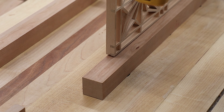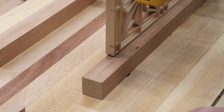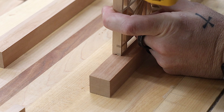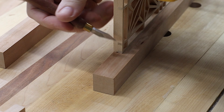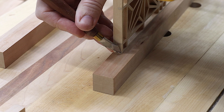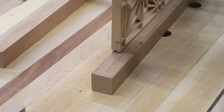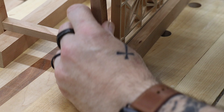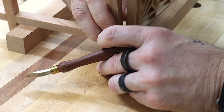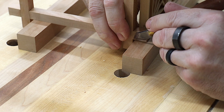I want to use that as a reference to get this mark here because all the panels should be the same. I'm going to hold that against there and scribe a line going across here, because that's where the top of the support piece needs to be. Then I can use this as a referential mark and go over to the table saw to get this cut.